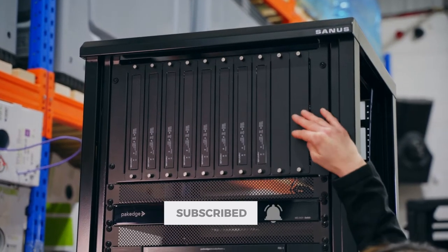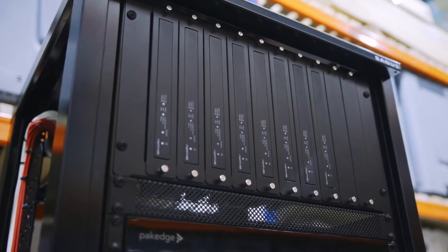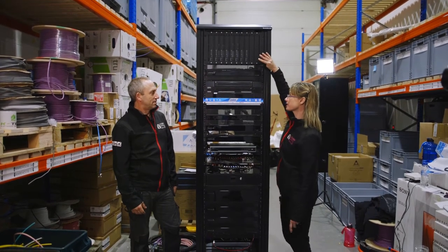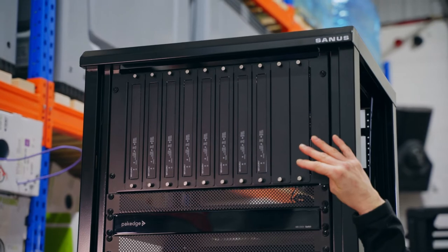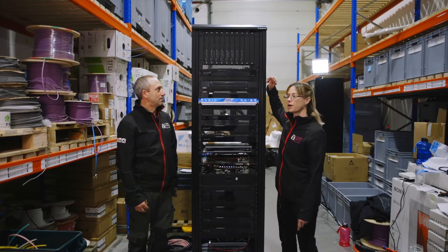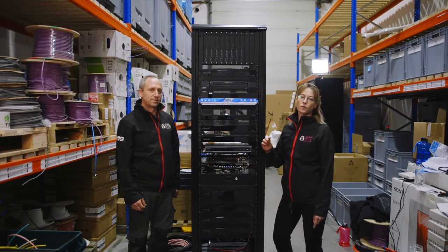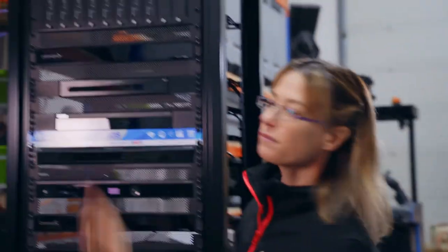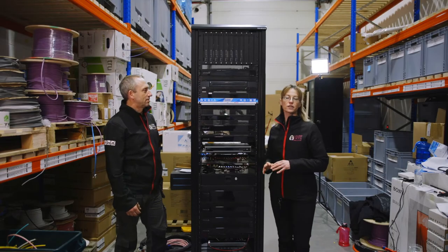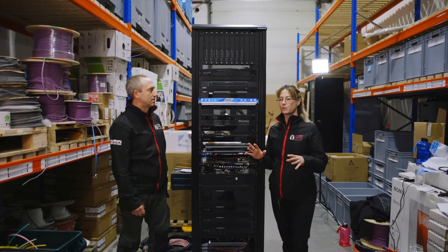Up here we have the Binary MoIP system, which is media over IP, also known as AV over IP. This will distribute the video from the sources — Sky, Apple TV etc — to the different rooms in the house. It also has audio down-mixing, which means you can use the in-ceiling speakers in each room for TV audio. There are eight of them for eight rooms. It also gives a cleaner aesthetic look in the rooms because you'll only see the TV — you won't see any of the gubbins behind it.